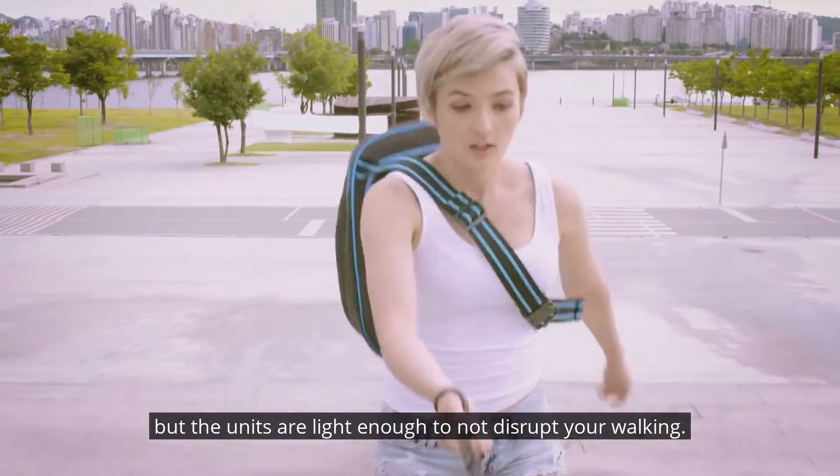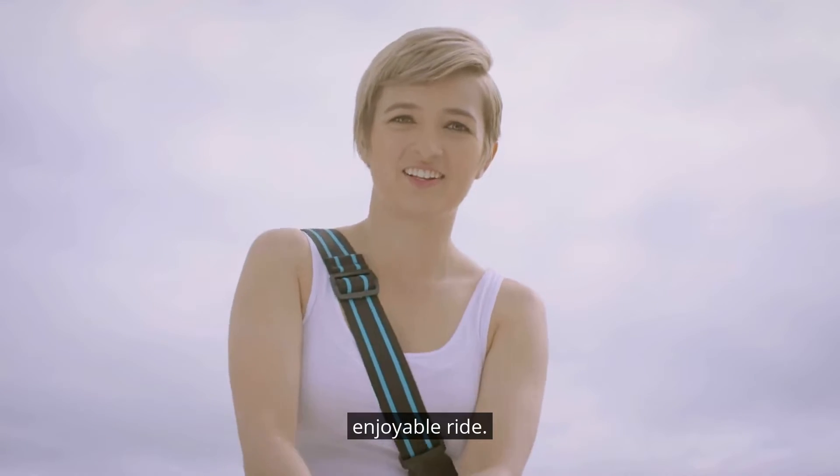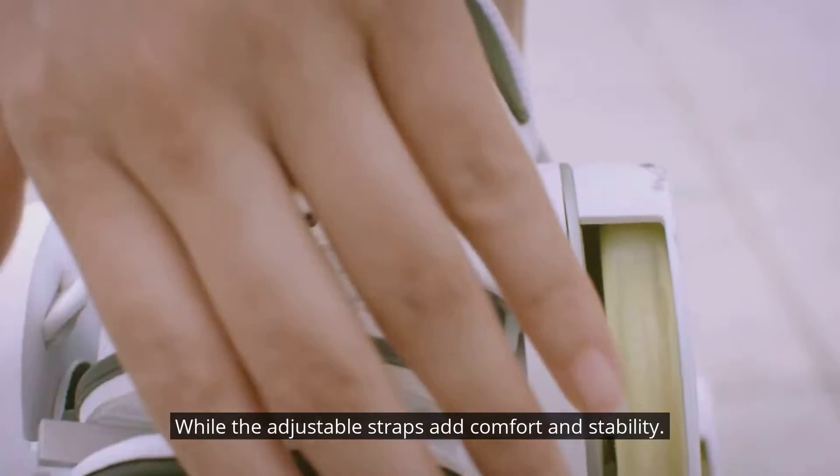The units are light enough to not disrupt your walking. Walk Wing keeps your shoes close to the ground for a steadier and more enjoyable ride, while the adjustable straps add comfort and stability.